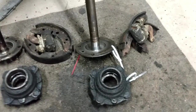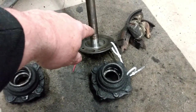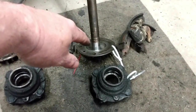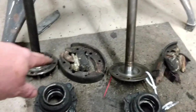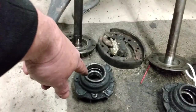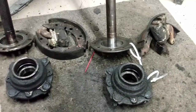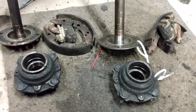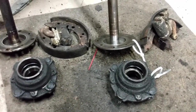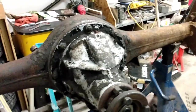Here we have all the bits and pieces. This is the hub from the left side and the half shaft from the left side. The brake shoes and the cylinder — those will get replaced, same on the other side. There's the hub for the right-hand side and its corresponding half shaft. From as far as I can tell, all the bearings are in really good shape, so it's just a matter of replacing some seals. So the next little while, most of my work is going to be a lot of cleaning, polishing, and painting.